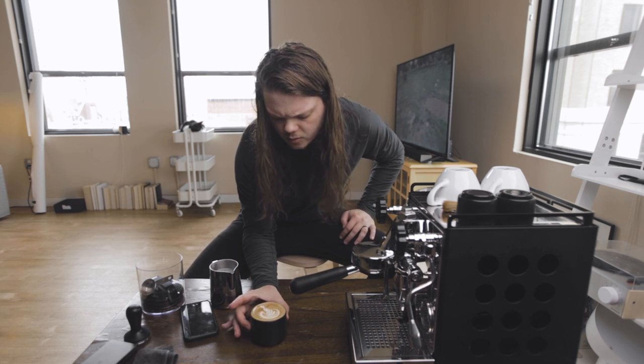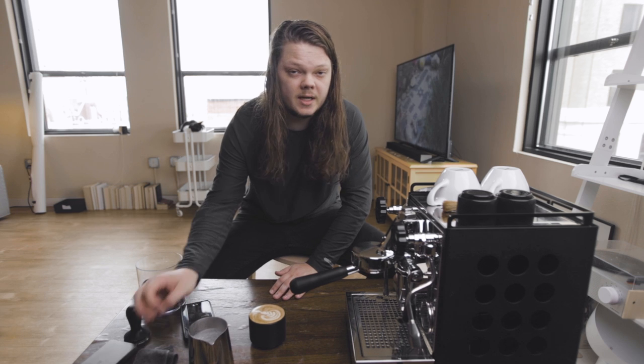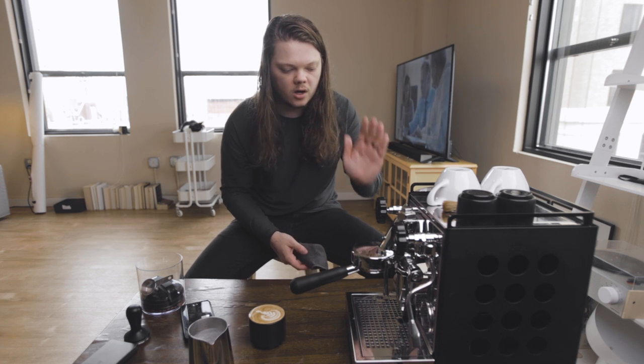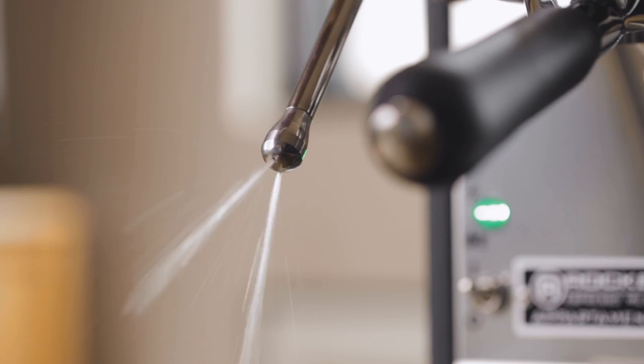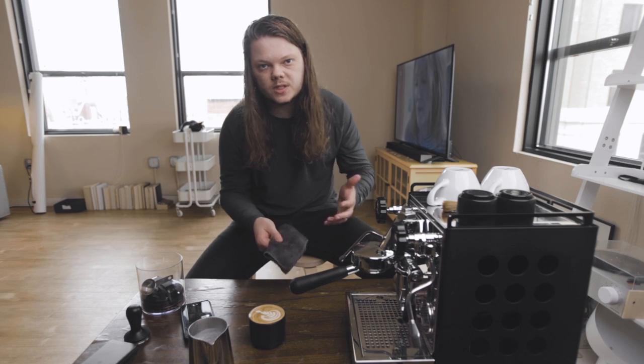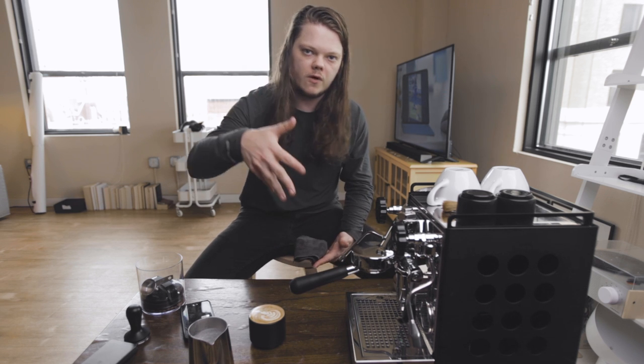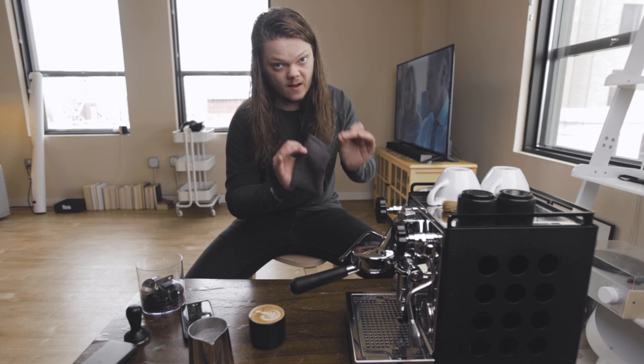That's actually a really impressive tulip. I've had this machine for about three weeks now and I have yet to have one bad milk texturing experience on this steam arm. It's only a two-hole steam tip — I've heard people say three or four holes is better, and you can change it out — but if it ain't broke, don't fix it. It gives me great milk every single time.